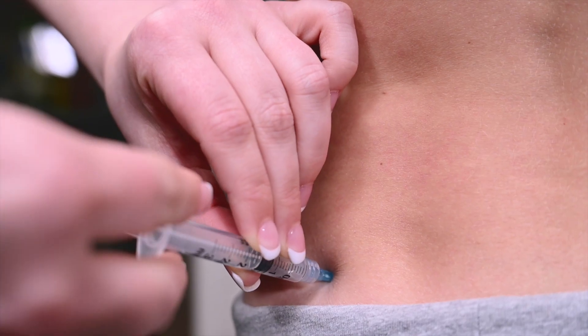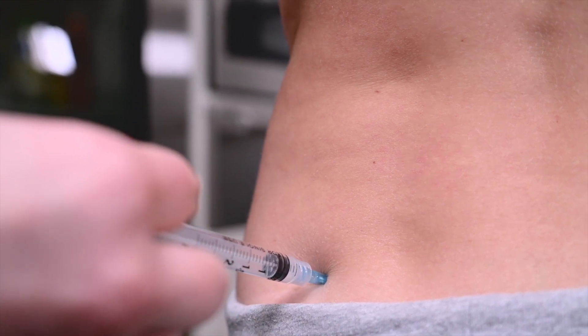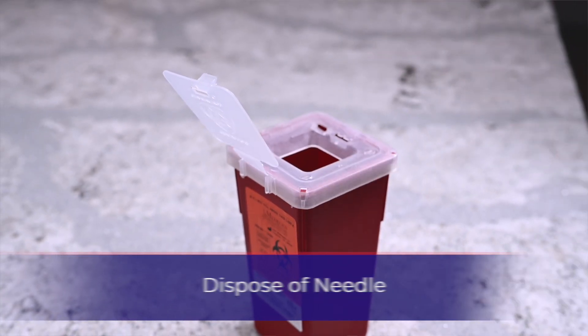If blood does enter the syringe, remove the needle and reinsert in a nearby cleaned injection site. Push the plunger until all the medication transfers into the injection site. Gently remove the needle and apply pressure with the gauze. Dispose of the used needle into the designated sharps container.